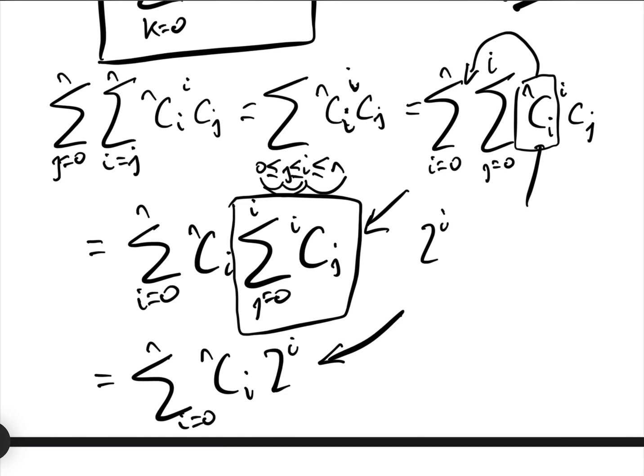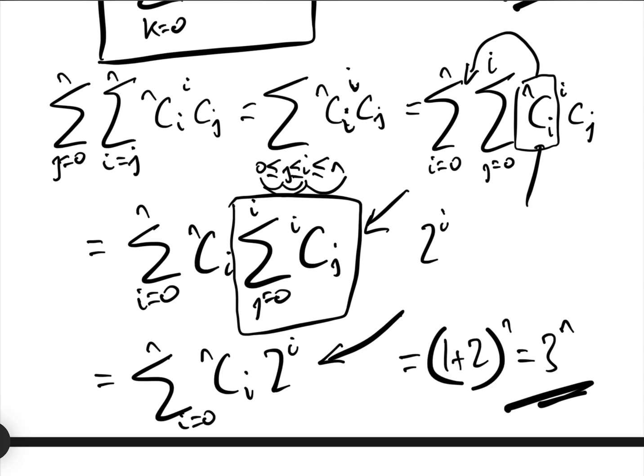That sum has already been dealt with in a previous video. The sum equals (1 + 2)^N, which equals 3^N. So that's how to do these. If you're not quite sure, there are two playlists in the Ingressi Academy YouTube channel — one on double summations and one on NCi series summations — both linked in the description. If you've liked this video, please like it and subscribe to the Ingressi Academy YouTube channel. Thank you very much.